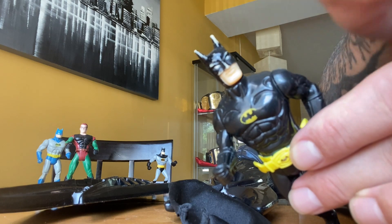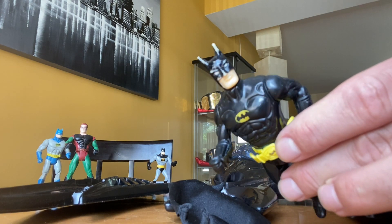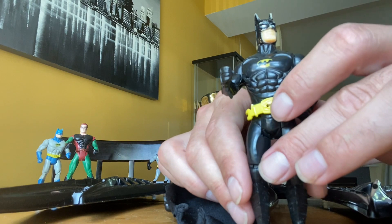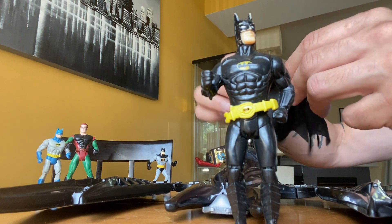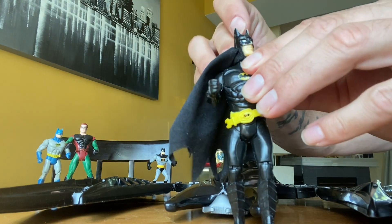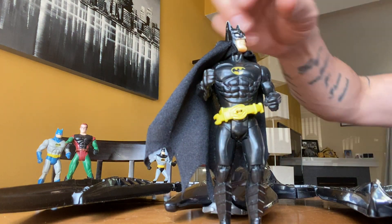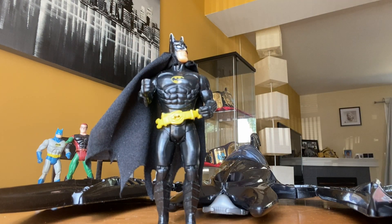You can take the cape off and put it back on, and this Batman is actually in really good shape. His face does need a little bit of touching up, so I did buy some black paint and paintbrushes, and in a different video I'm going to start to touch up some of these toys and make them a little better. But this is the 1988 Batman, and it should be hard-pressed to try and top this Batman as far as action figures go.